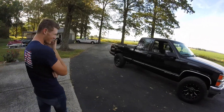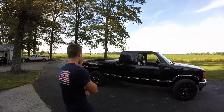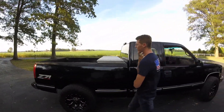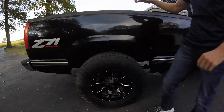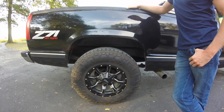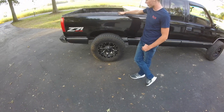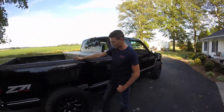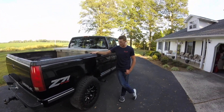Before I started driving I knew I wanted some wheels and tires, so I looked around for a long time and came across Moto Metal wheels. They're 17 by 9 with an offset of 9, and I think I bought them for around $800 for a set of four. I found these Nitto Ridge Grapplers and they're 285/70/17 all-terrain tires.